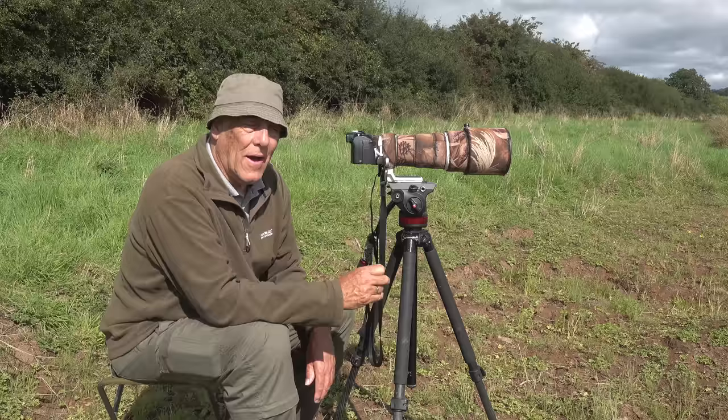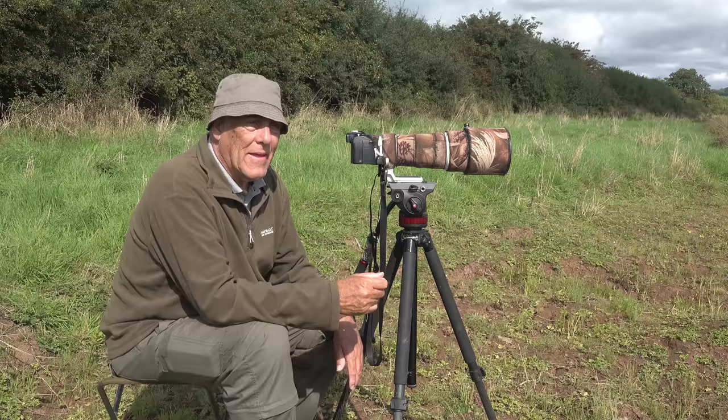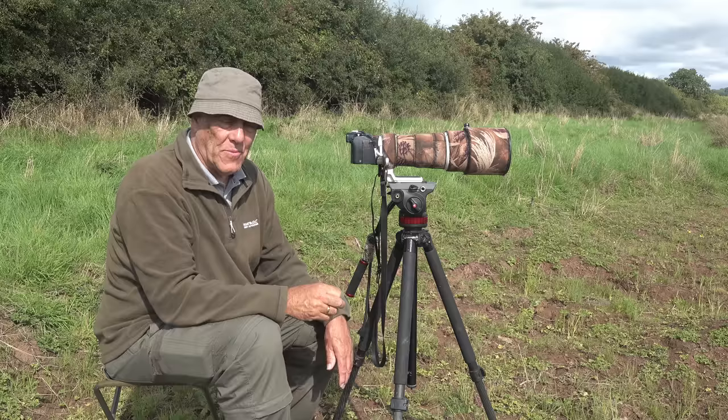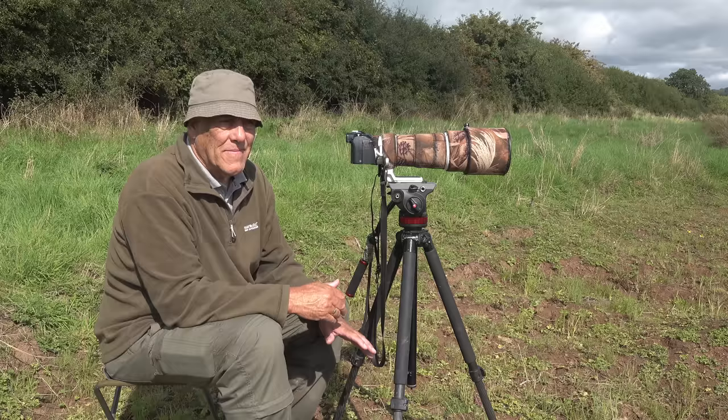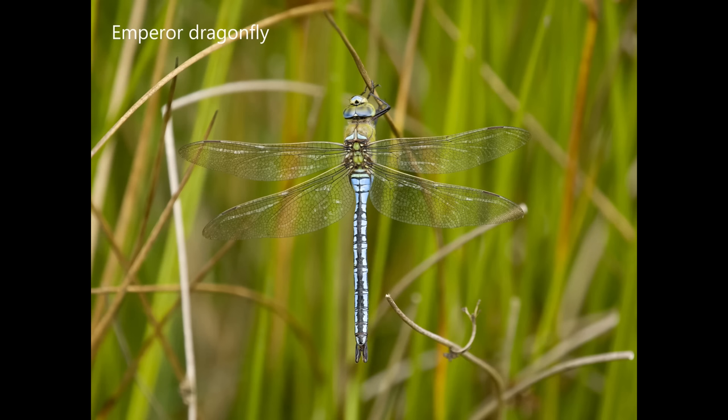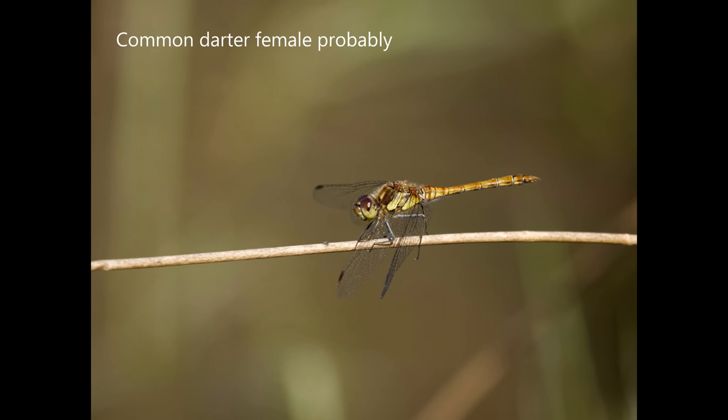I started off with the larger ones like the emperor dragonfly — it's quite big and therefore easier. Also, they do hover to a degree. The emperor dragonfly flies up and down and round in circles very fast; you think it's impossible to photograph it. But if you sit and watch it for 20 minutes or so, you realise just occasionally it does hover — briefly, less than a second — but long enough to get a picture so long as you can get onto it.